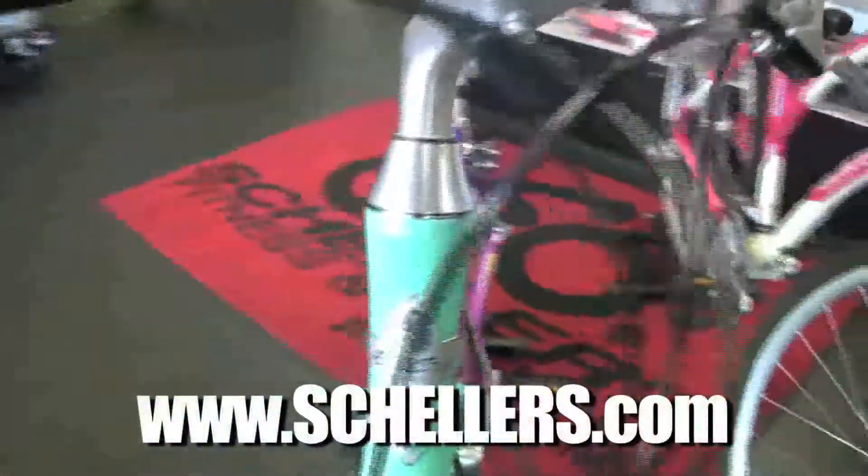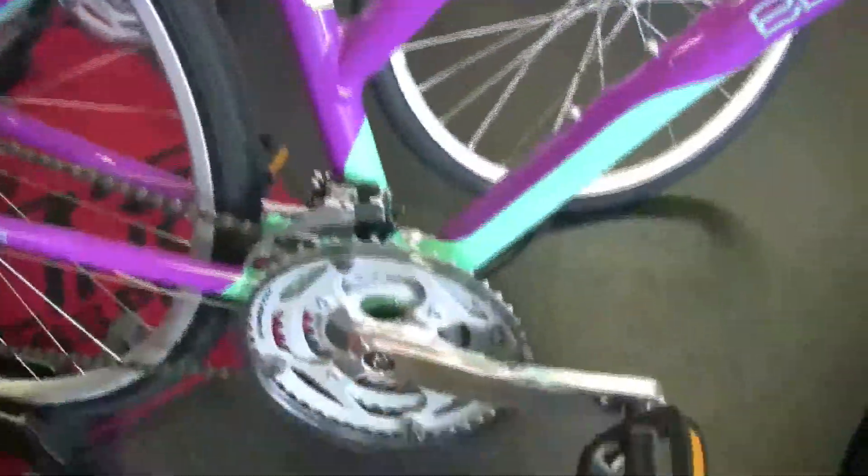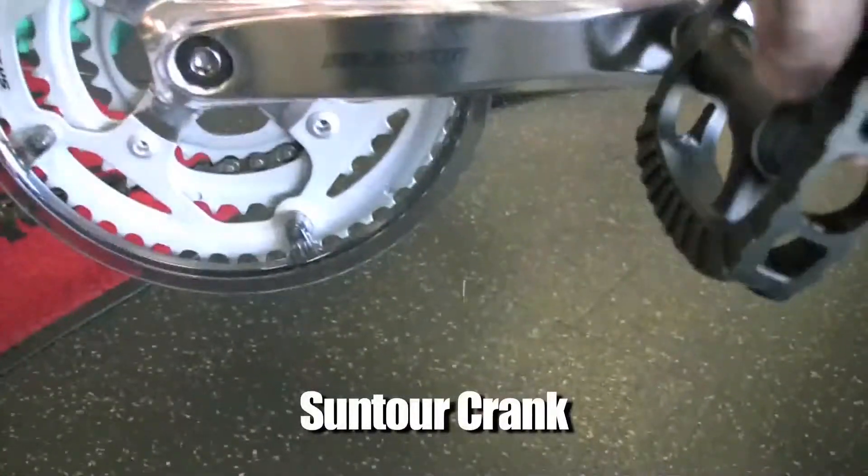We'll pan down the frame here — you can see the bold colors. Nice crank from Suntour.